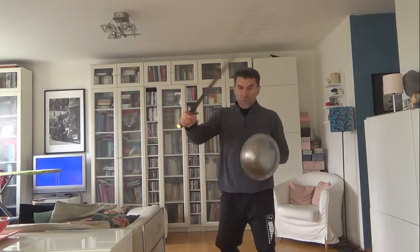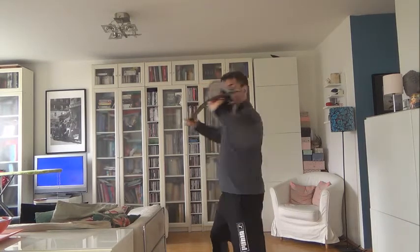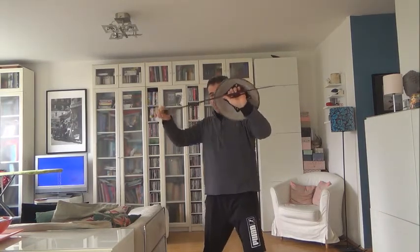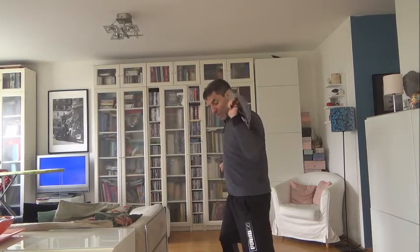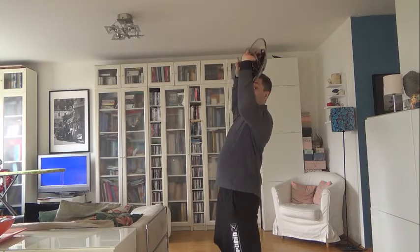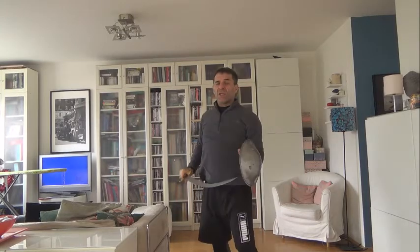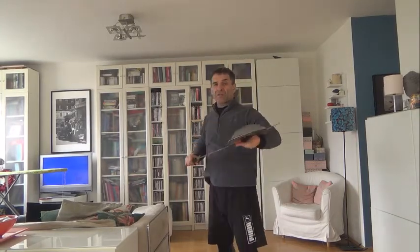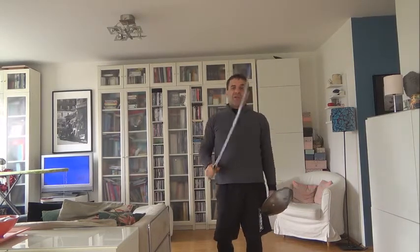Or once we are here, you can grab it, put it on his throat, and turn to this side or that side. If it's very close and I cannot do any of them, you can make space, put your hand here, and go below the navel. Or once you are above in close-quarter combat, hit from this side and do the attack. Thank you very much and see you soon.